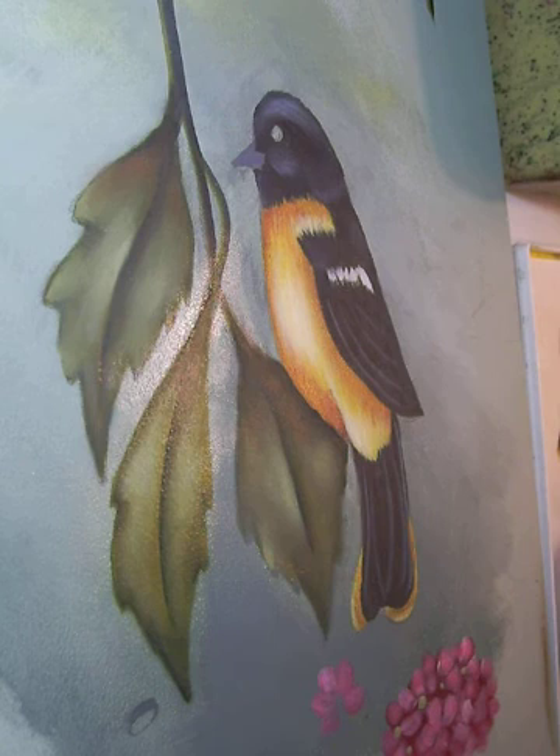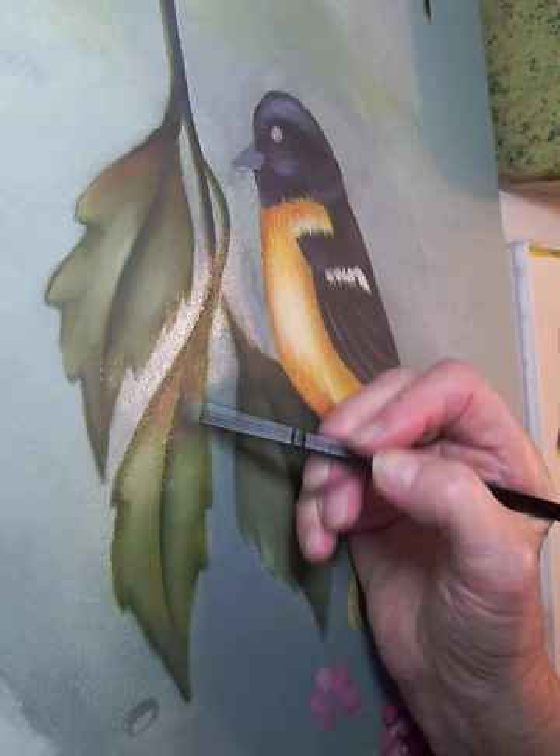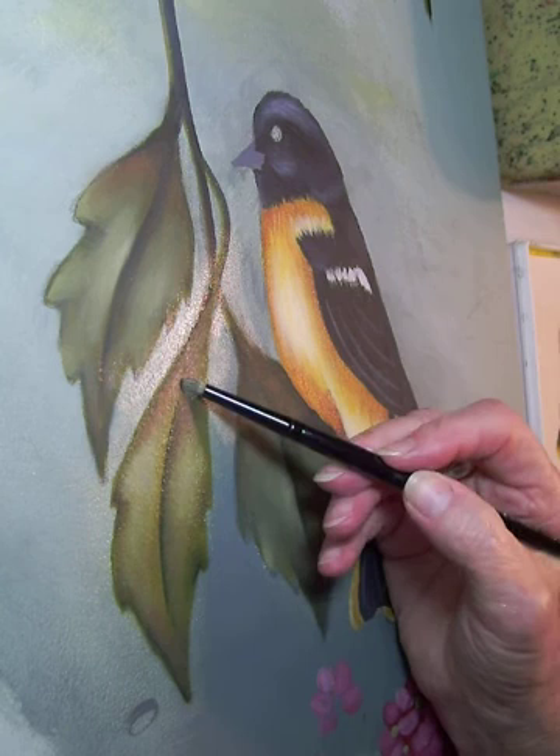Next, I'm picking up a little bit of Deep Burgundy by Deco Art, just to give this a little bit of color — a fall-ish look on the leaf with my bird. I don't want to add that color into my light value, and I don't want to get much in my dark. You want to keep that in your medium value or you'll end up with a little bit of a pinky color. And I use all colors, not just Deep Burgundy.